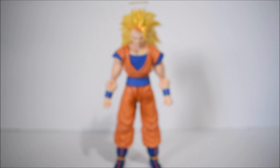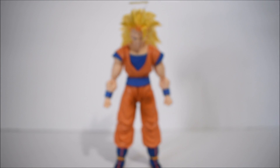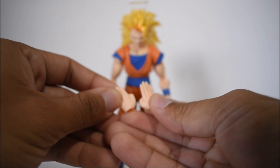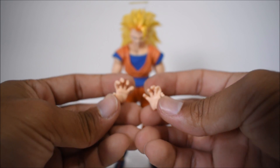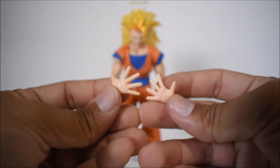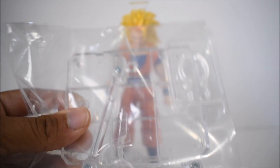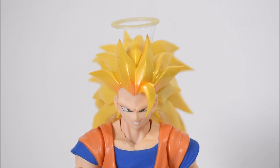As for the hands, we have two fists that come on just about every figure, karate chop hands which are also very common, instant transmission hands, grabbing or grappling hands, a martial arts posing hand, and our traditional ki blast hands. He also comes with a flight stand, which is always great to have.